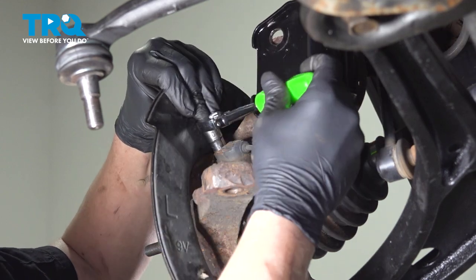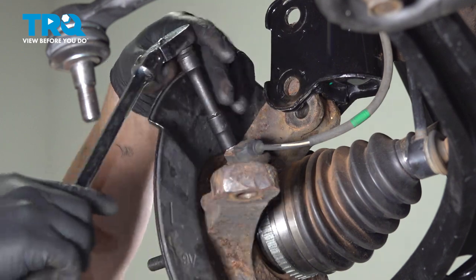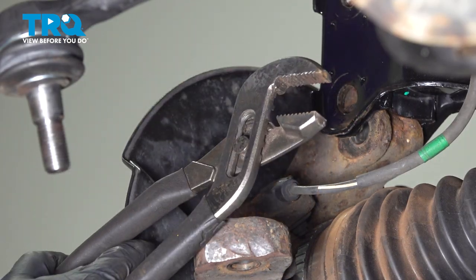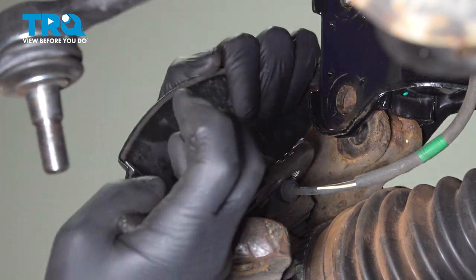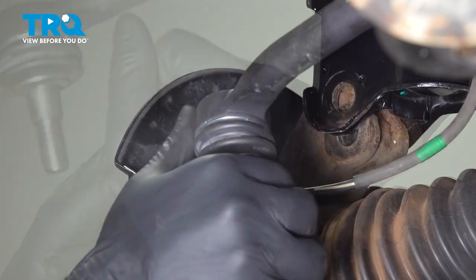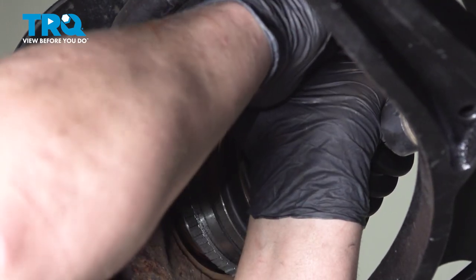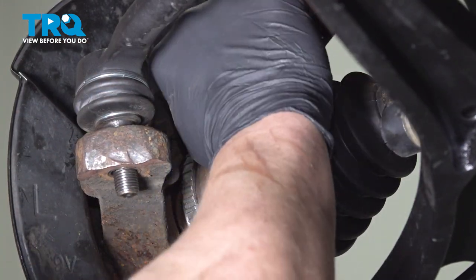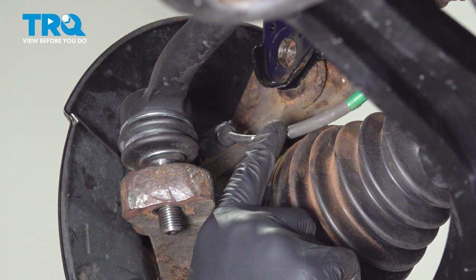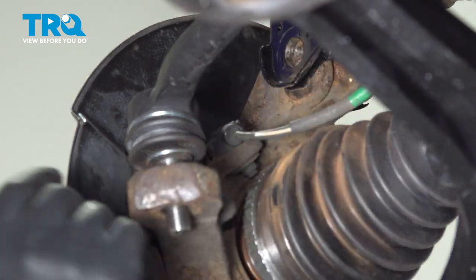Using a 10-millimeter socket, remove the bolt for the ABS sensor. Using a pair of pliers, go around the ABS sensor and twist it side to side until it starts to wiggle freely. If the sensor is stuck in the knuckle, cut the wire and replace the ABS sensor when done with the job. If your sensor comes out, wiggle it, pull it straight out, and put it off to the side.